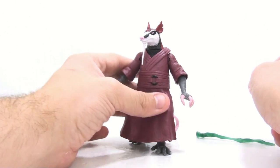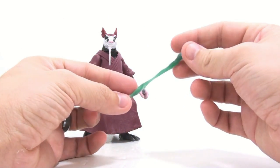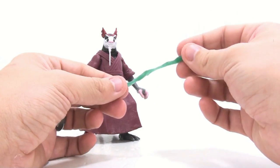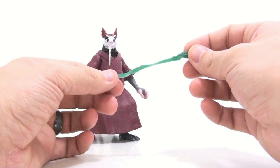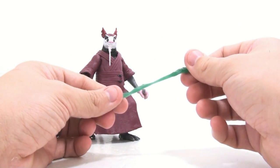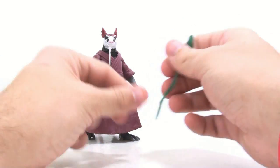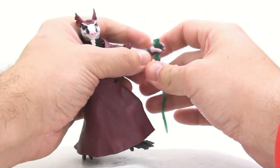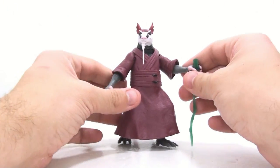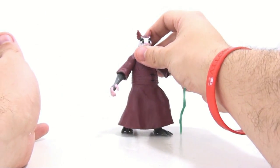Setting him aside, I really do like his staff, but it's kind of weird — it's almost translucent aqua colored. I don't know why it would be this color if it's supposed to be a staff. It may have an in-show reason for being this color, but if it's just supposed to be a wooden staff, it's a strangely colored accessory. Not a bad color, just weird.